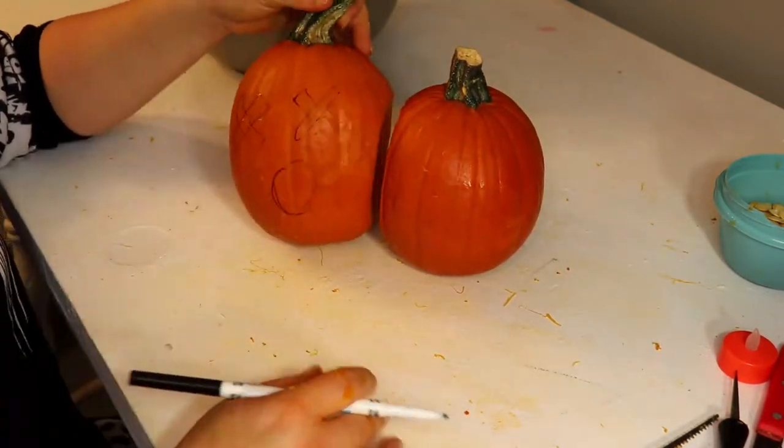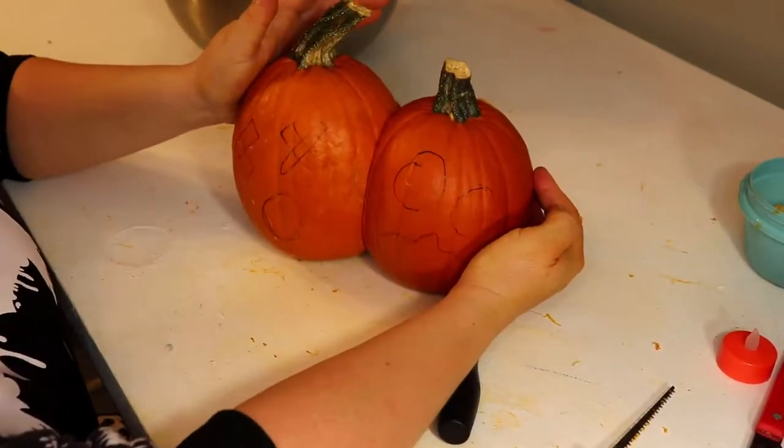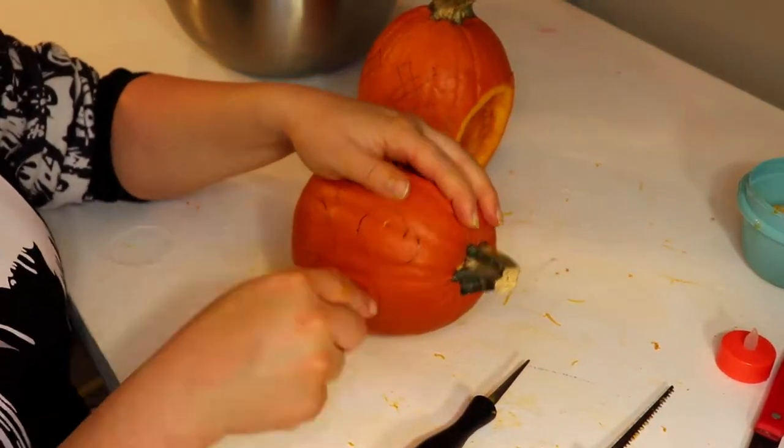I doodled on face number one and then face number two, and then I cut them out using knives and my little cutty tools, which I'm still getting used to, but they seem to be working pretty good.